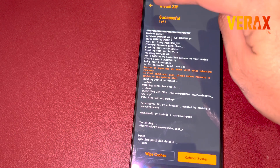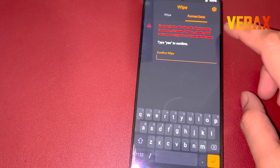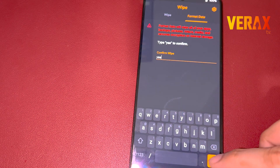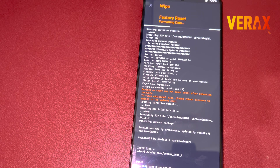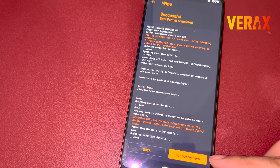After flashing both files, go to the Wipe tab again and select Format Data, then type 'Yes' to proceed. After formatting the data, you are now safe to reboot to system.